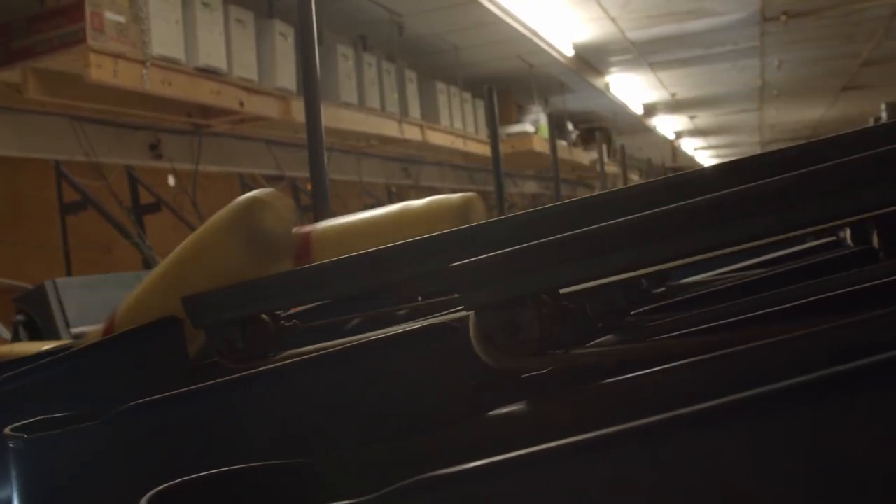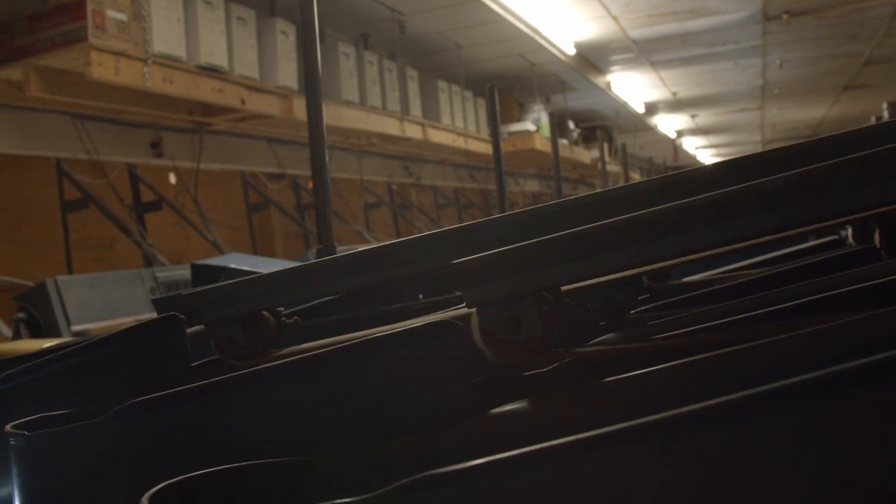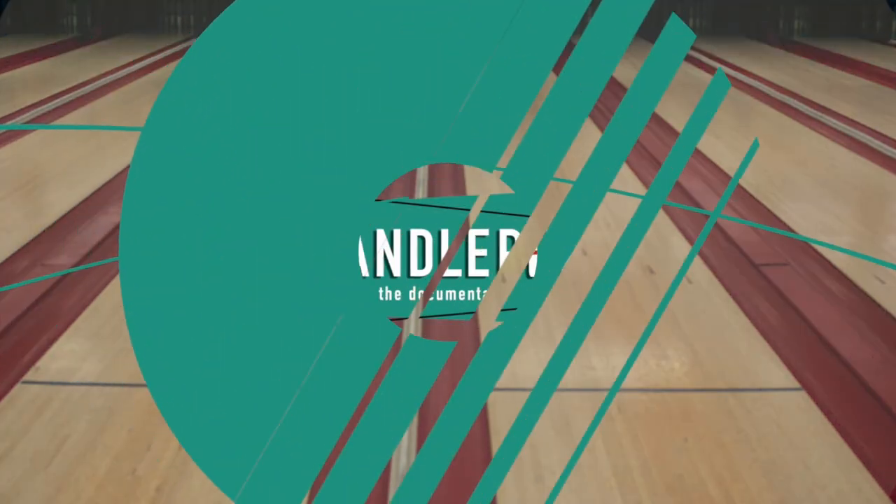Anybody that was financing through Bowlmore got a little bargain to buy their machines that are in their bowling center. This is what I hear.